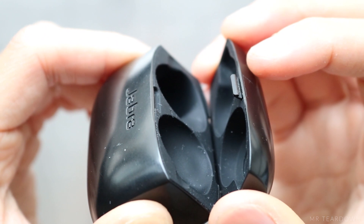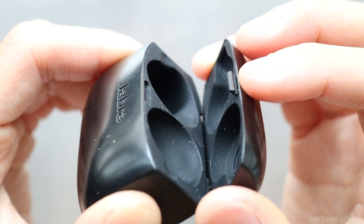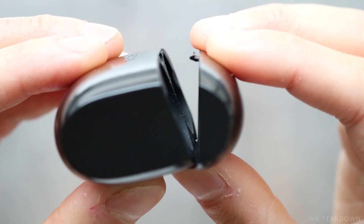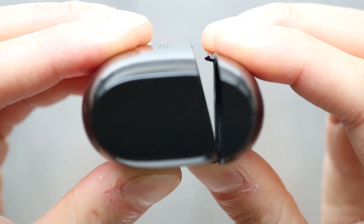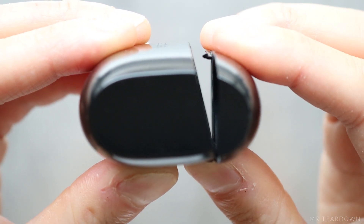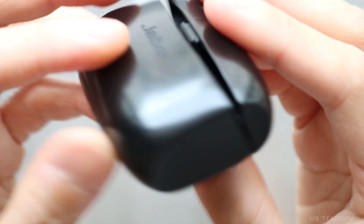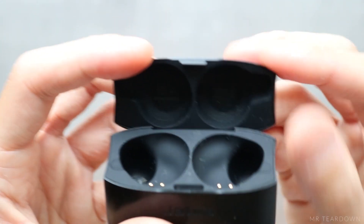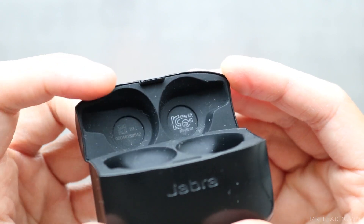The cover is only held by a snap fit, so there is no magnet to keep it closed. You can see the plastic flexes a little if I squeeze it — this provides the compliance needed for the snap to slide out. If it was too stiff, this tiny piece of plastic would probably break in half before you can even open the cover.